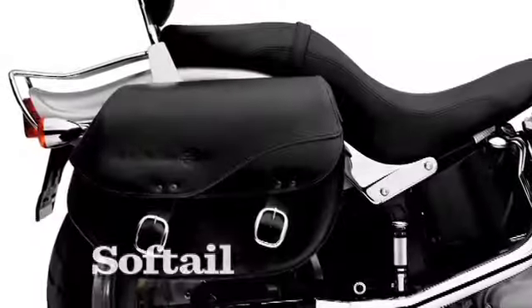Ask anyone who owns detachable saddlebags and they'll be the first ones telling you to visit your Harley-Davidson dealership to get some.